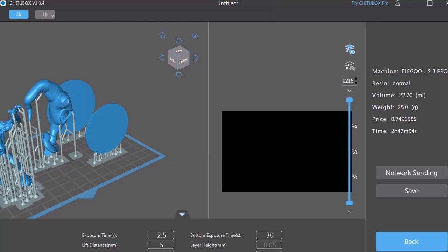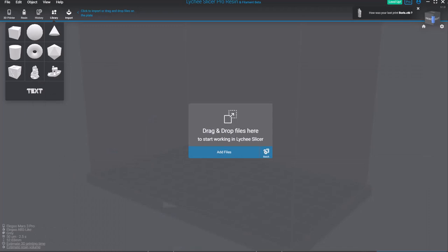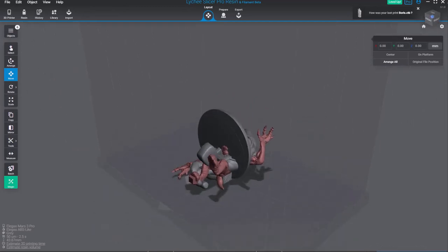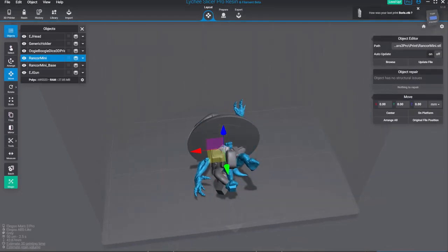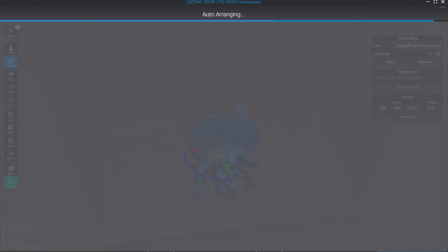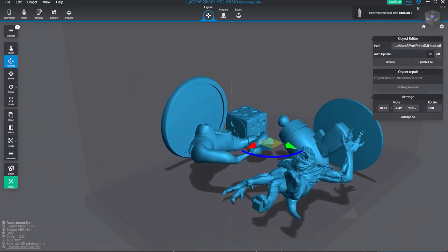When it's all looking good, hit Save and save it as a CTB file or Chitubox file. I've probably used Lychee Slicer more on my channel — I've got a whole playlist on it if you want to check that out, it's a little dated but enough to get you started. The process is the same: just drag your files in. I don't need the body or hands since I've already printed those, and if any models show red you can click Repair 3D Model to fix any holes.